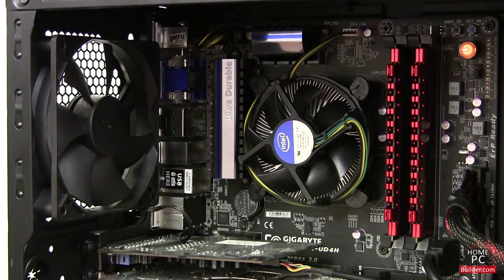We want to leave the cover off for now, so when we power the computer on, we can make sure that all the fans are running.